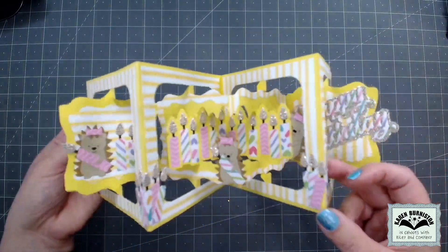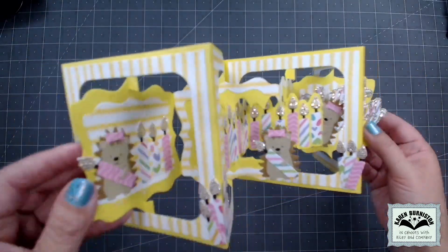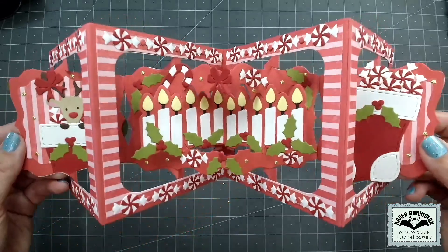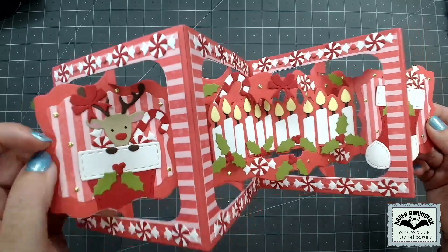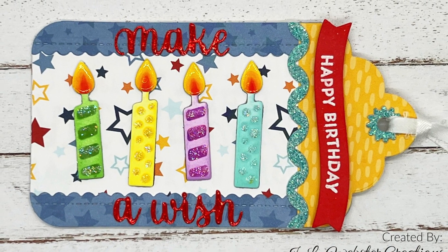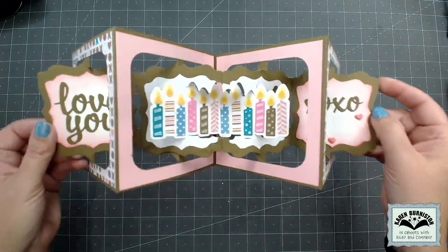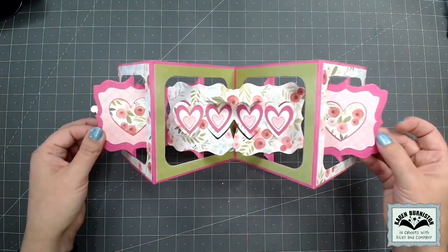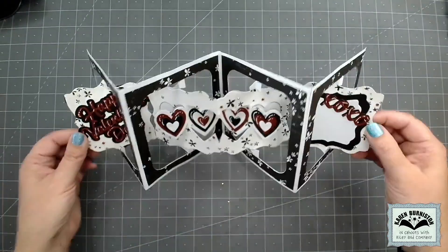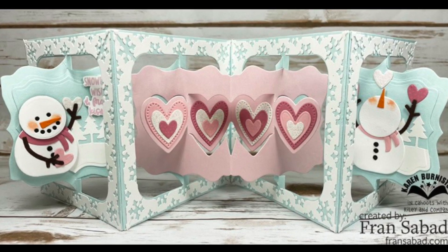Suzanne Smith made a couple of Birthday Candle accordions — a Happy Birthday version with cute hedgehogs and sparkly candles, and a Christmas version with Christmas candles and a little reindeer peeking out of a stocking. The birthday candles can also be used independent of the pop-up, as seen on a cute birthday tag by Jen Webster. Lois Bach made both a Birthday Candles accordion and a Heart accordion for Happy Valentine's Day with beautiful patterned papers. Nikki made a heart accordion with a bold color scheme, and Fran Sabad made a super sweet heart accordion featuring snowmen.